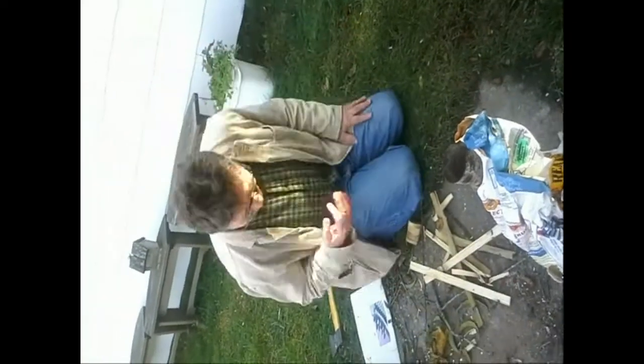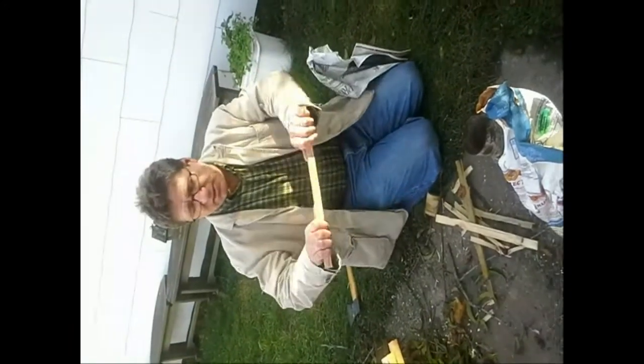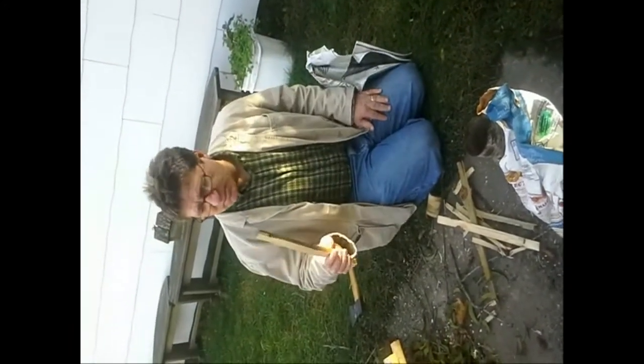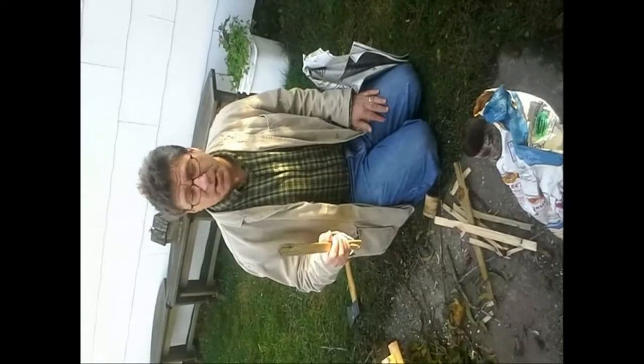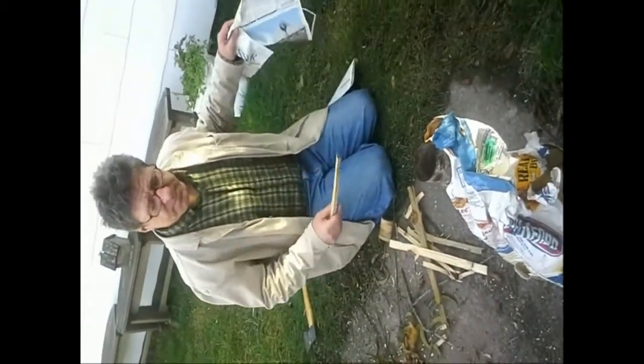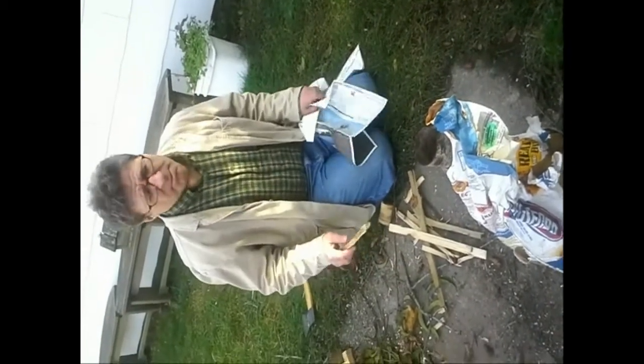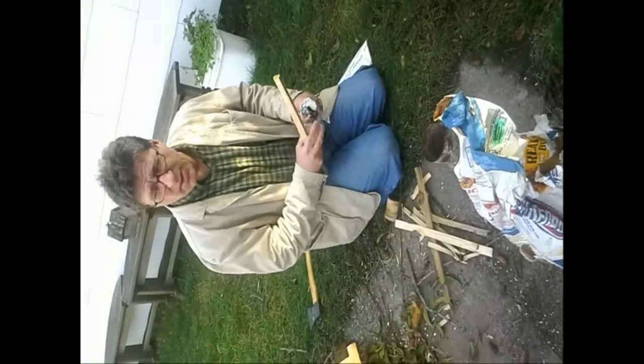Okay, the next thing we're going to do is build a fire in here. I've got some pieces of nice soft spruce from a two-by-four — that burns very quickly. I'm going to use that with some paper to start a couple of charcoal briquettes, probably not more than four.